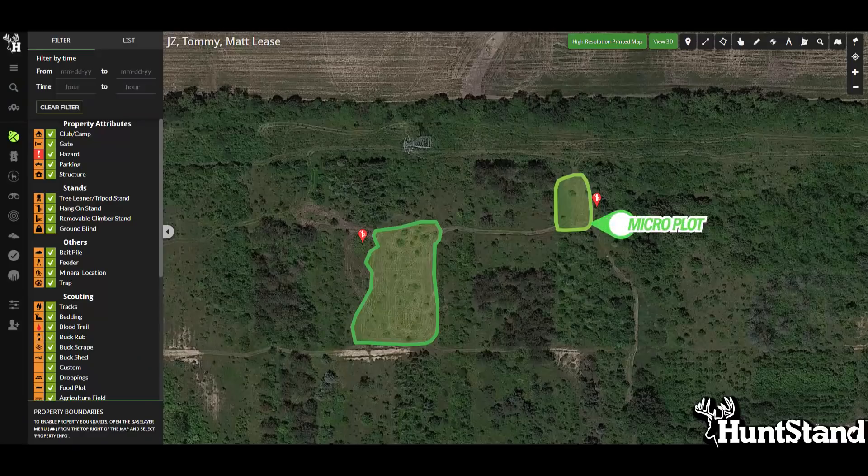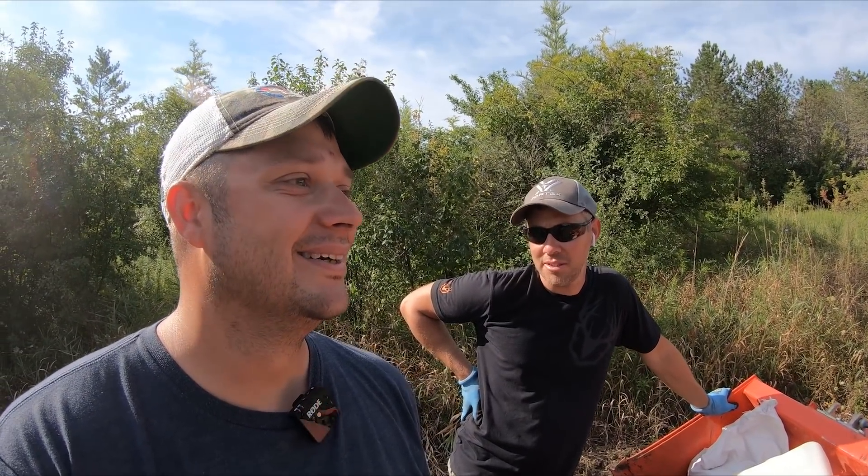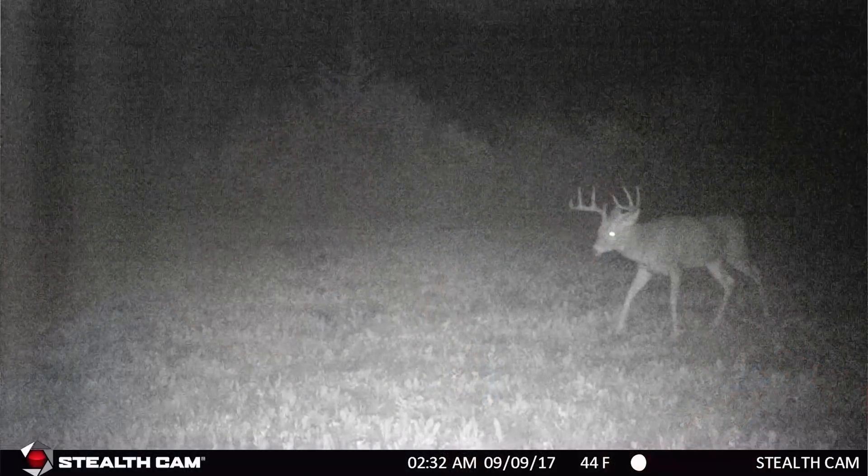Tommy and I just got done turning over this other little micro plot, maybe 100 yards from the other one. The strategy is very similar — deer head out into the big destination field to the north, and the goal is to get them to filter through this little pinch point. Justin and Tommy put this in three or four years ago. This big white pine tree behind me is called the Tree of Tears, because every time you climb down after a buck encounter, you're crying.